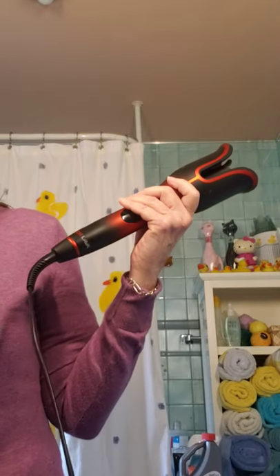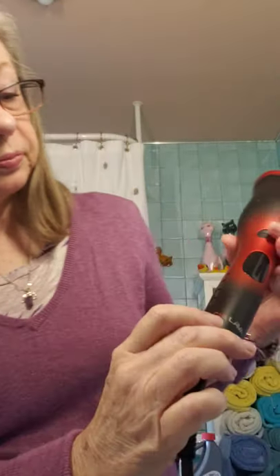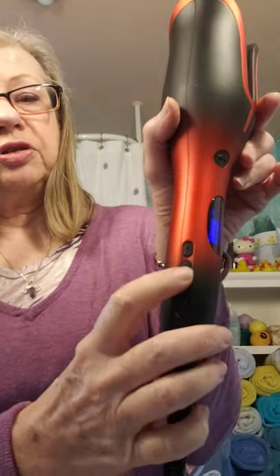I'm going to plug this in and you can see how fast it warms up. The tool has a power switch here that lights up, and then it's got plus and minus so you can set your temperature. I have really fine hair, so they recommend like 380 to 410 degrees for me, and you can set it there with the pluses and the minuses. It's only going to take a second to heat up.